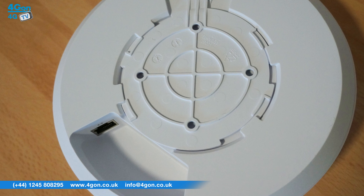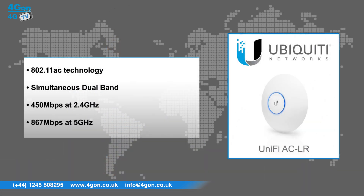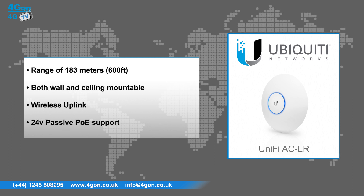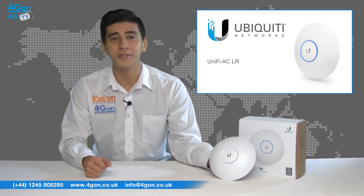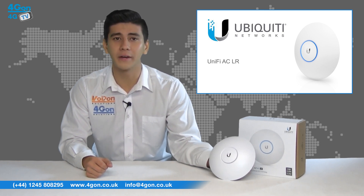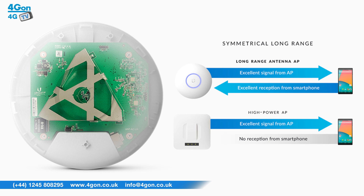The mounting equipment is easy to use and the mount can be clipped into place. The UAP ACLR has features that include 802.11ac technology, simultaneous dual band, 450Mbps at 2.4GHz and 867Mbps at 5GHz, a range of 183m or 600ft, is both wall and ceiling mountable, wireless uplink and has 24V passive PoE support. The UAP ACLR has 3x3 MIMO at 2.4GHz and 2x2 MIMO at 5GHz and is available as both a single unit and in 5 packs. The innovative antenna design allows for long range coverage over symmetrical link coverage areas.